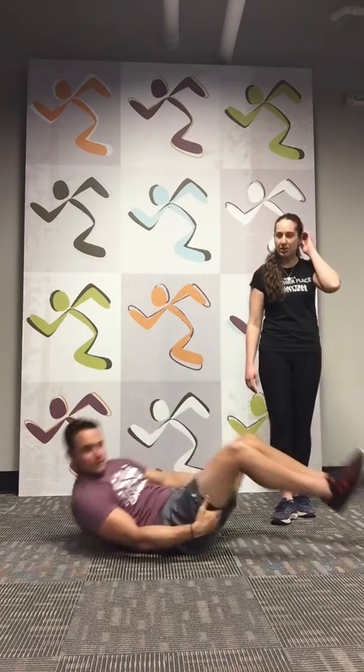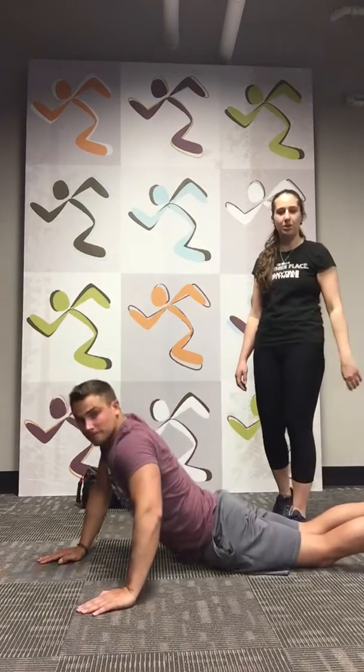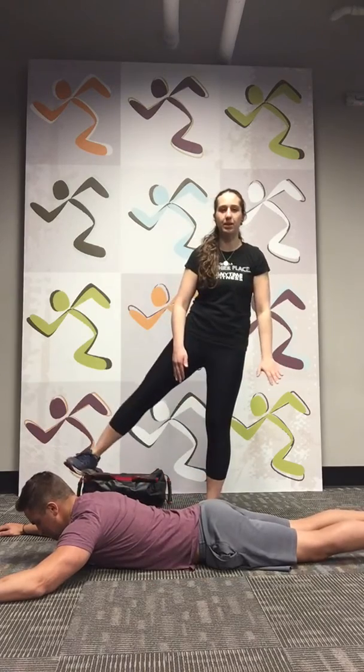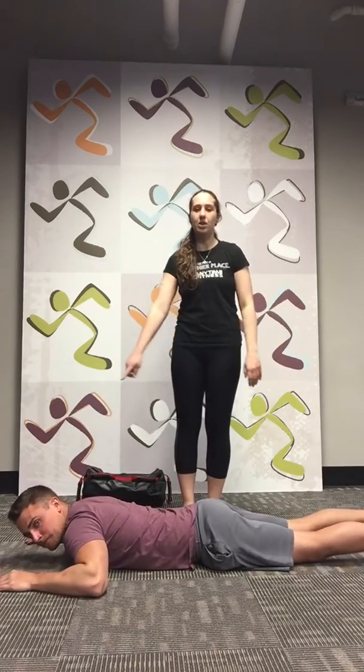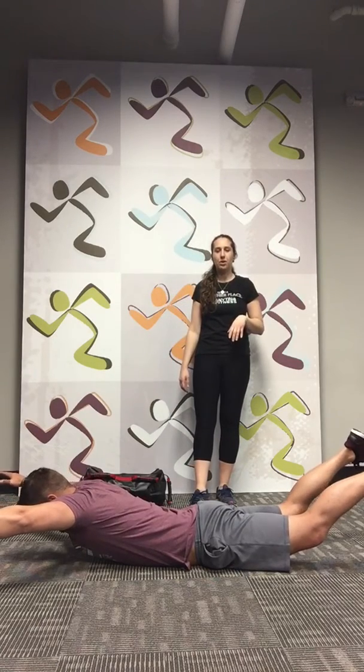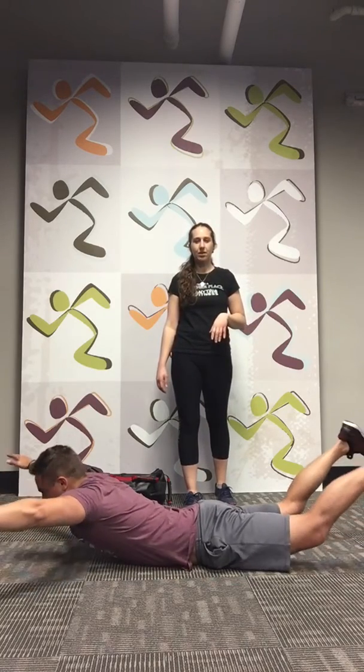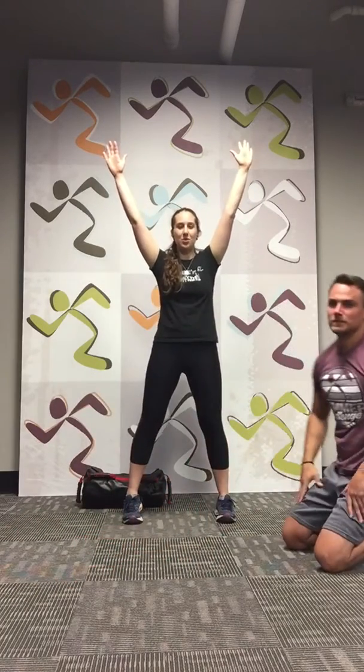Now roll over into the prone position — basically down on your belly. Your legs are going to be together, and when you lift up you're going to spread them out to each side. Your upper body starts here and you lift both out at the same time. Hold. Five, four, three, two, one. Back in. Let's do it again — out. Five, four, three, two, one. Great job. So as you're holding, you're in this outward position — like a starfish. That was round one. We've got three rounds left to go.